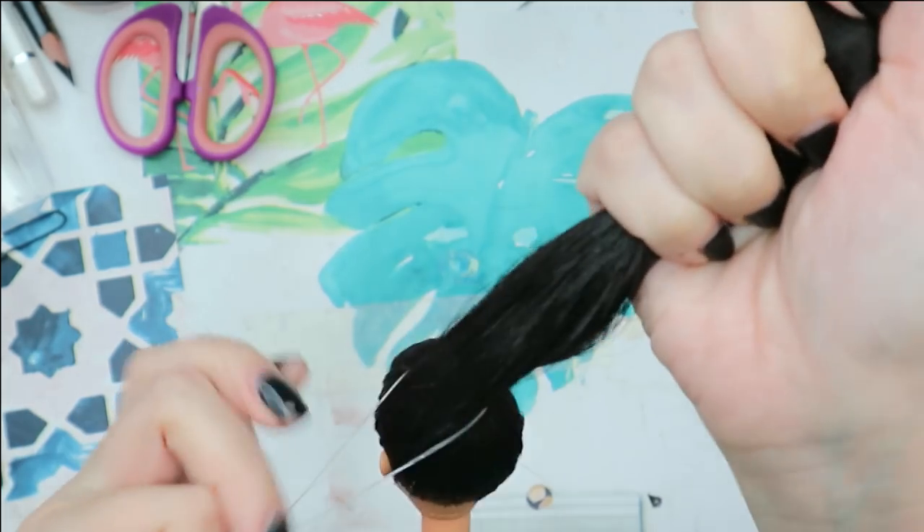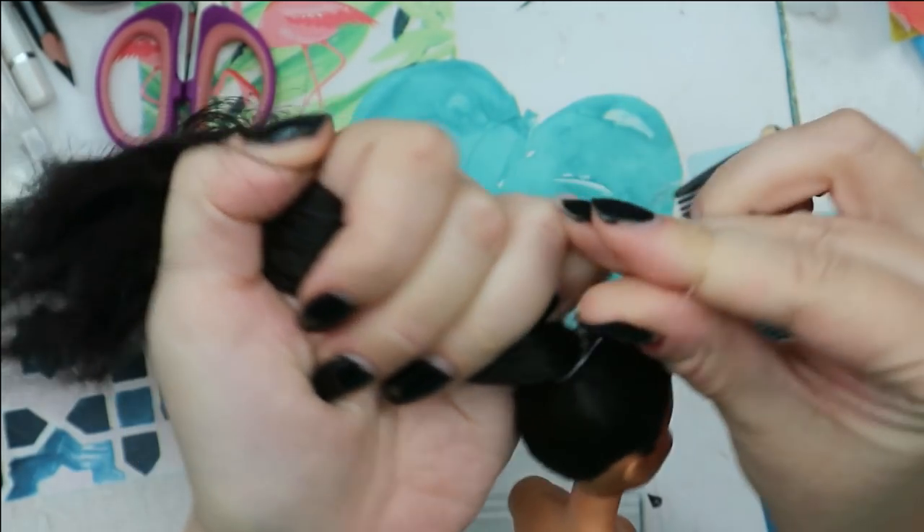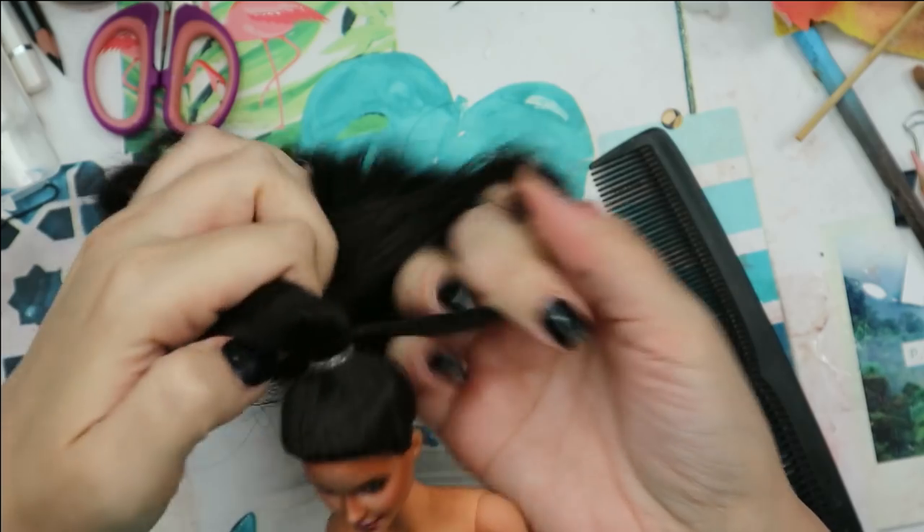Now I can cut her hair, style it in a ponytail, and I also want to curl the ends of the ponytail a little bit to make her hair lay more pretty.